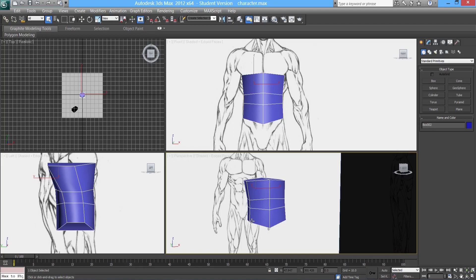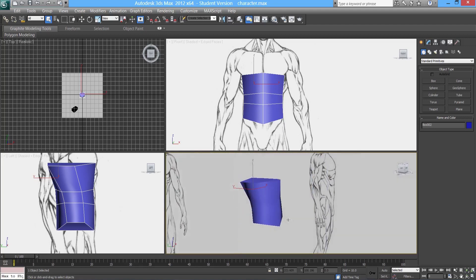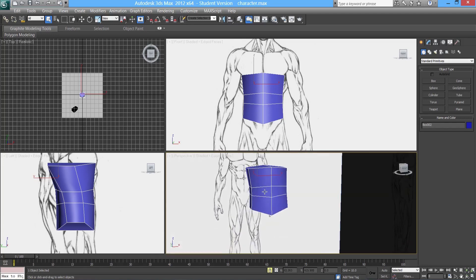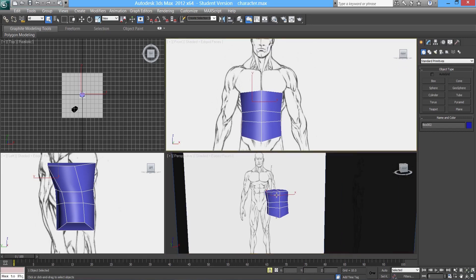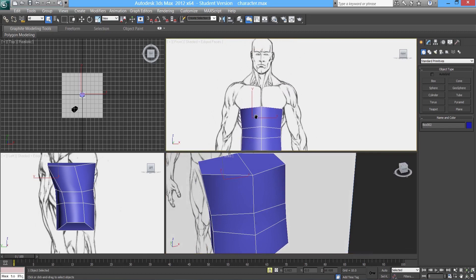Where we left off from part 1 was getting the torso done — a very simplistic torso shape. What we're going to do now is push up towards the pec area, going over to the shoulder area and the collarbone area as well.